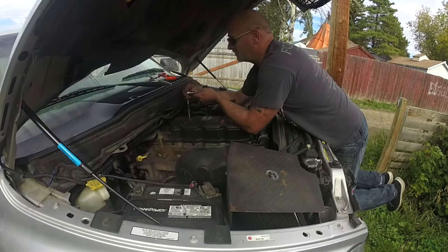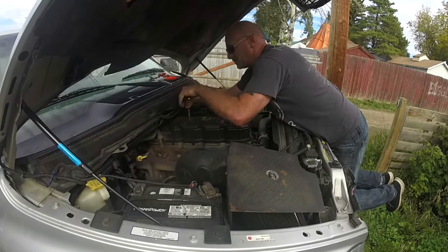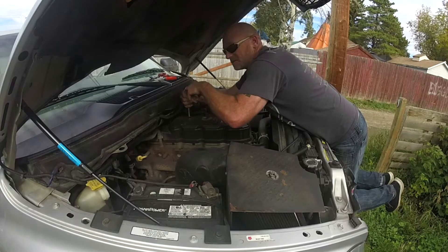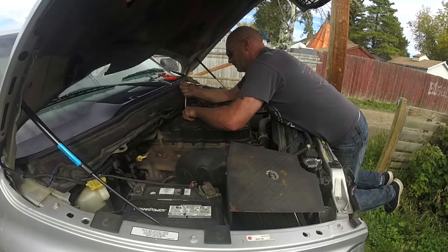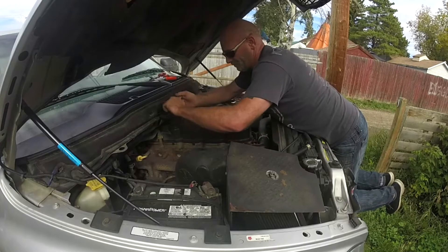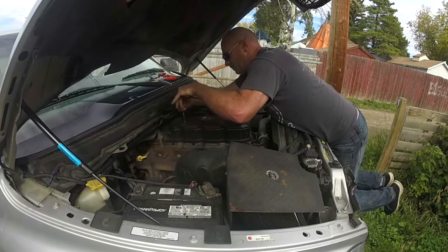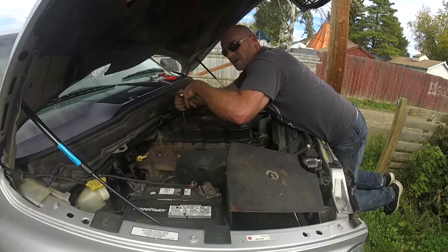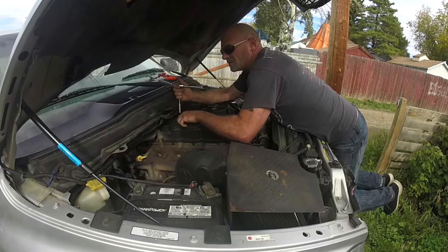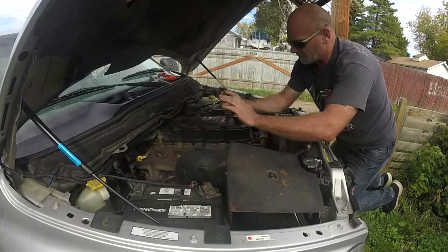Step one: pull the valve cover off. Pretty basic, simple hand tools, and this one is one of the simpler ones to do so it won't take a whole pile of time. I'll show you - I'm just doing this in my backyard. Six valve cover bolts and two wire connectors to get out of the way. Sometimes I pull the wire connectors off the injectors just to make it easier, but we don't necessarily have to.